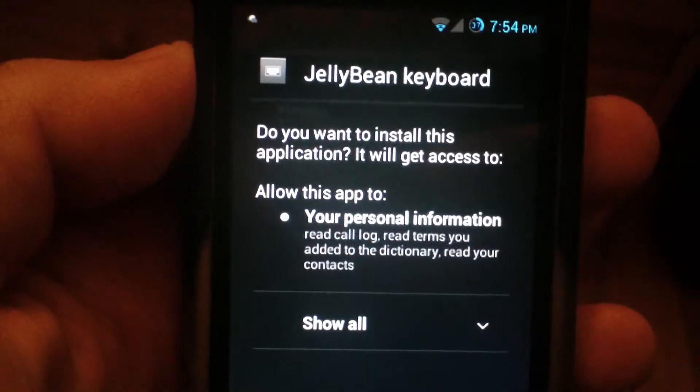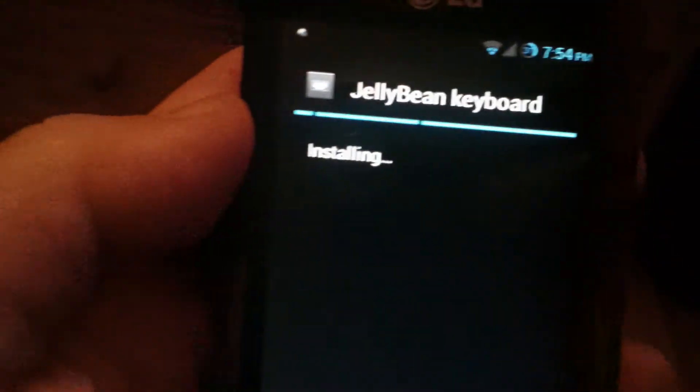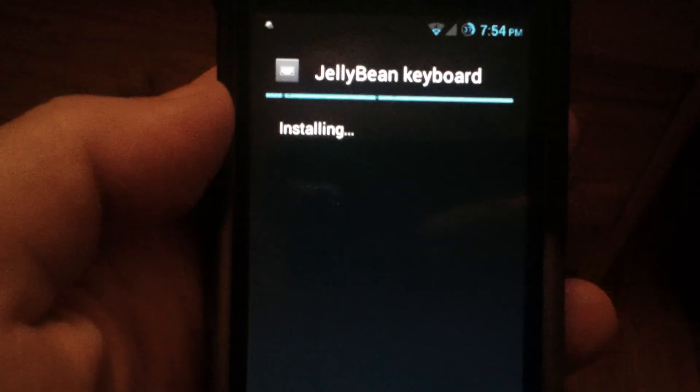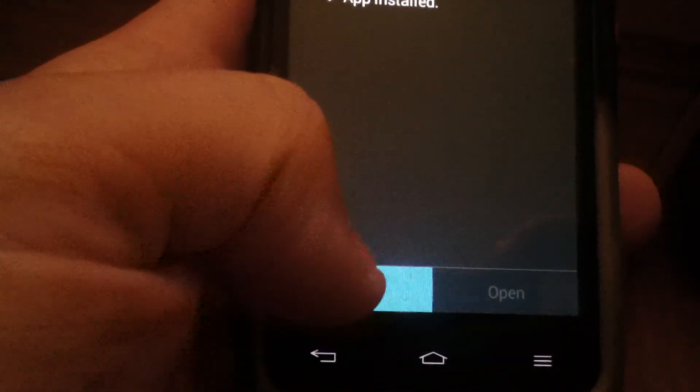So once it's downloaded, tap on it to open up the installer. Hit install. App installed.